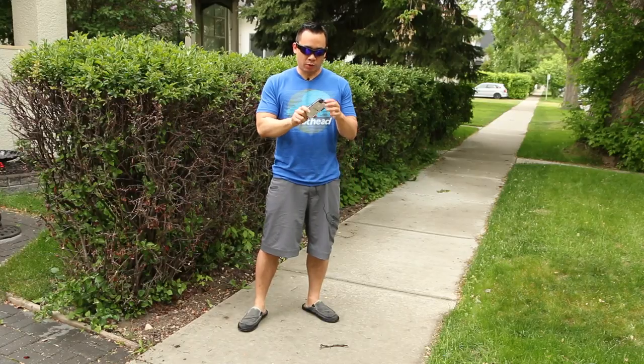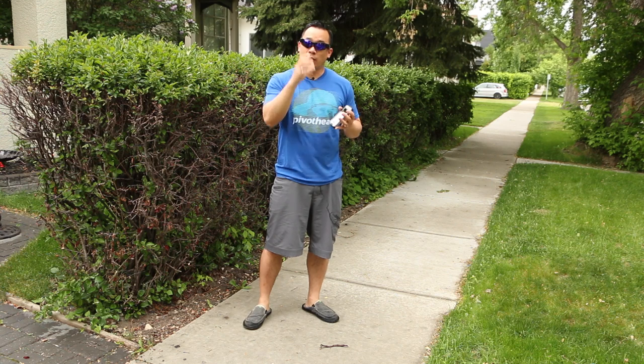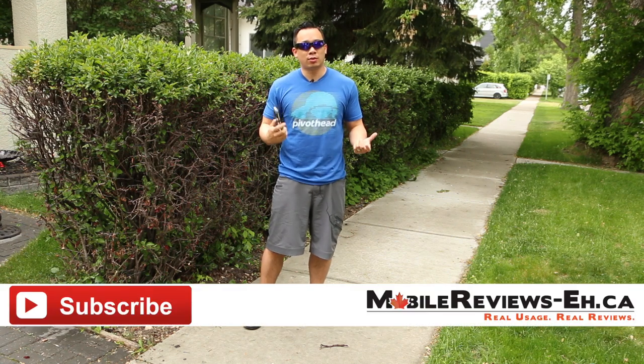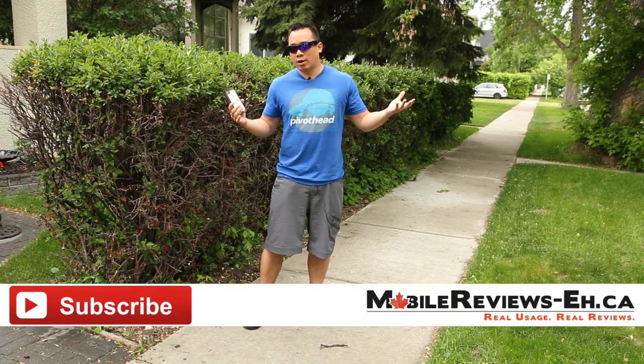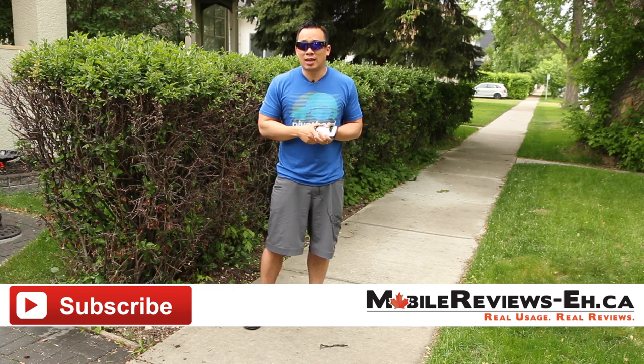We're going to drop the Phantom 5 from about six feet and we're going to do it along this edge because I'm really curious to see if it'll hold up together. If this is the first time you're watching one of our videos, do click subscribe as our channel is all about helping you get the most out of iOS — product reviews, tips and tricks, as well as news.